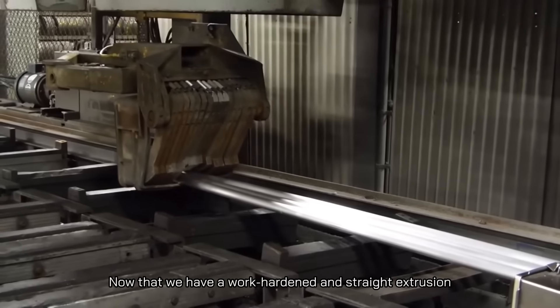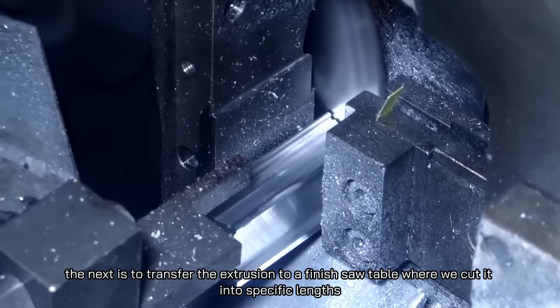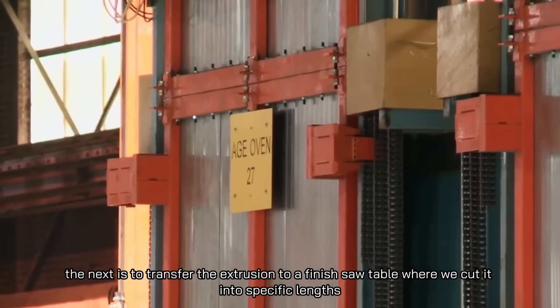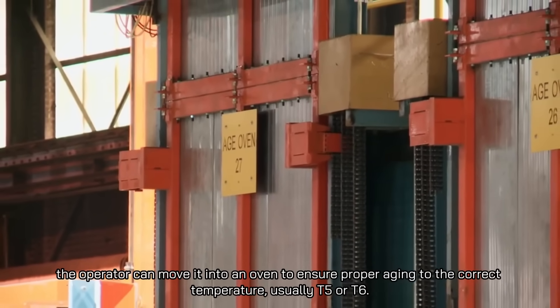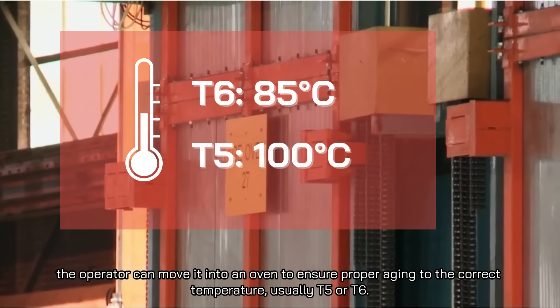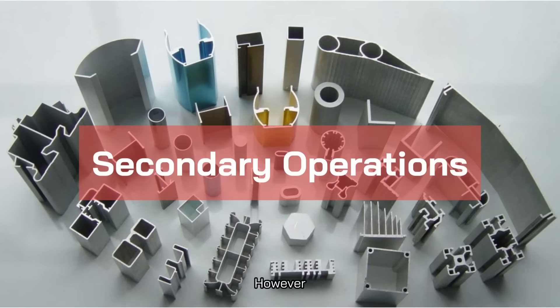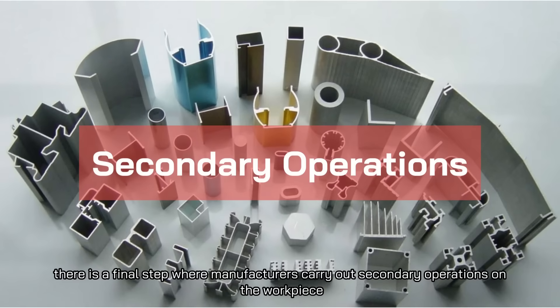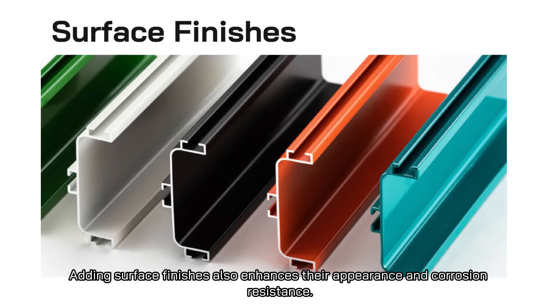Now that we have a work-hardened and straight extrusion, the next step is to transfer it to a finish saw table where it is cut into specific lengths. After sawing, the operator can move it into an oven for proper aging to the correct temperature, usually T5 or T6. This marks the completion of the extrusion process. However, there is a final step where manufacturers carry out secondary operations, including heat treatment to improve characteristics and adding surface finishes to enhance appearance and corrosion resistance.